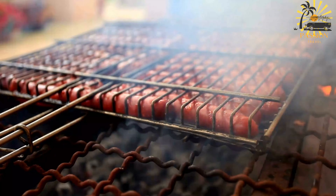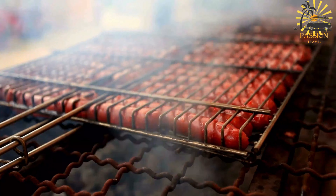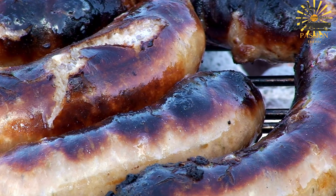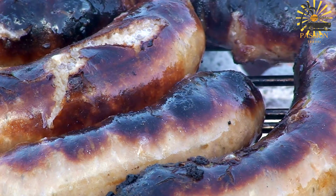Merguez sausages are another popular choice for Moroccan BBQ. You can either buy them pre-made or make your own. Ingredients: one pound (450g) ground lamb or beef; two tablespoons harissa paste; two cloves garlic, minced; one teaspoon ground cumin; one teaspoon ground coriander; one teaspoon smoked paprika; one to two teaspoons ground fennel seeds; salt and black pepper to taste; natural sausage casings if making your own.